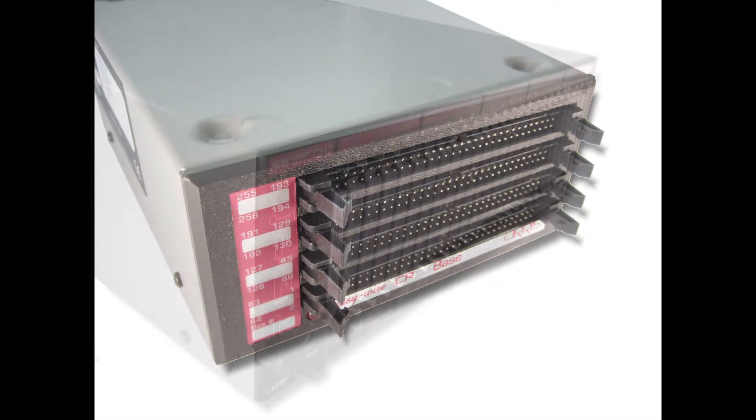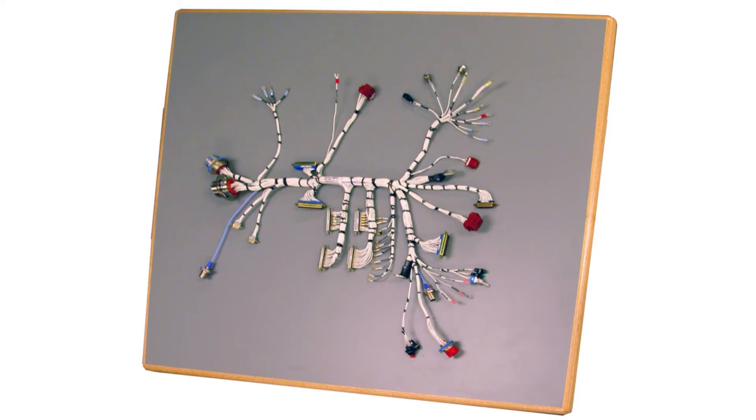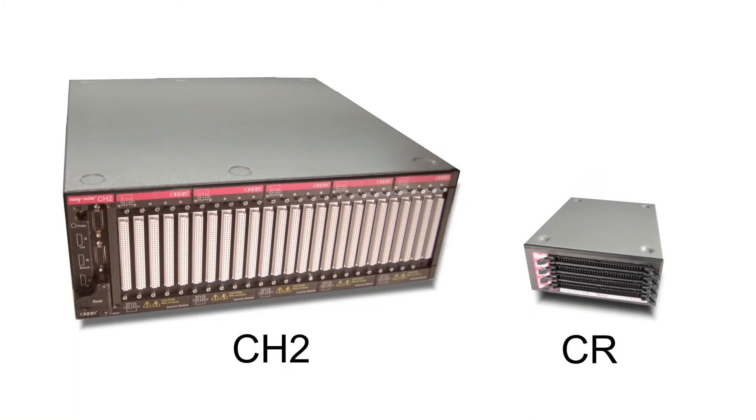However, the Cirrus CR and CH2 testers are designed for more complex cables and harnesses. Therefore, they do not support the snap-in Signature Adapters. With these testers, you must build some sort of test fixturing to mate to each wire harness to be tested.